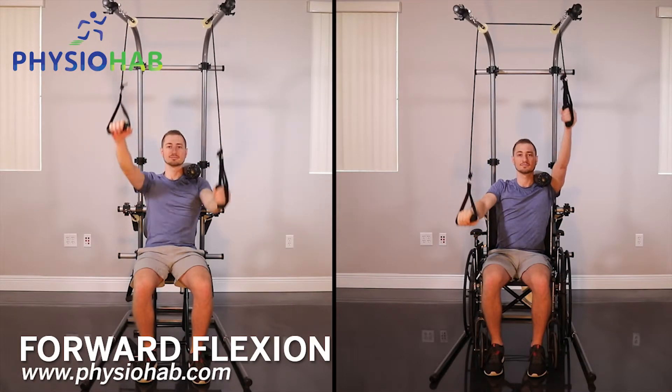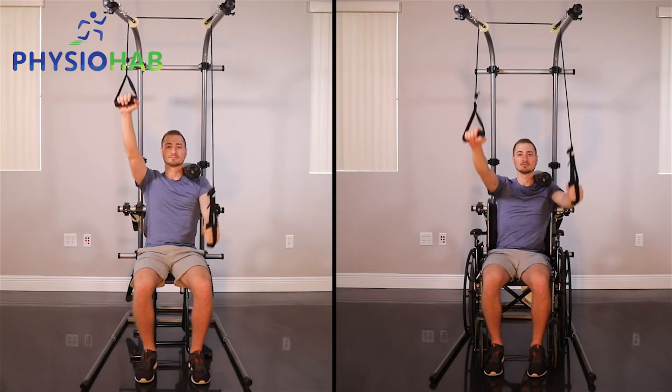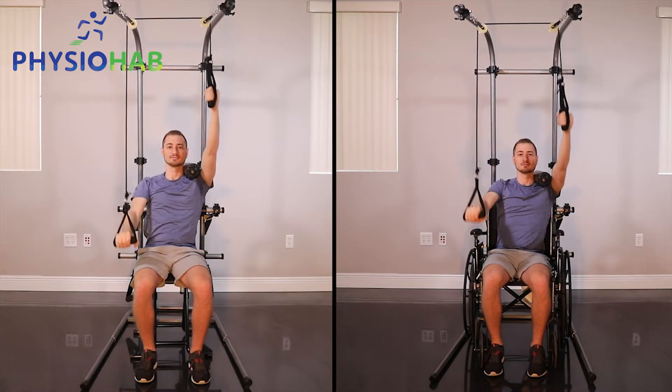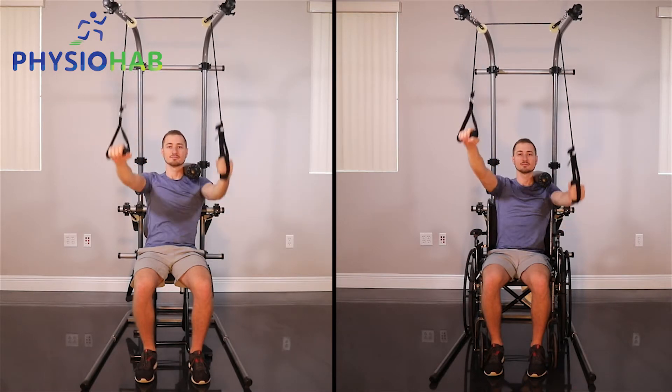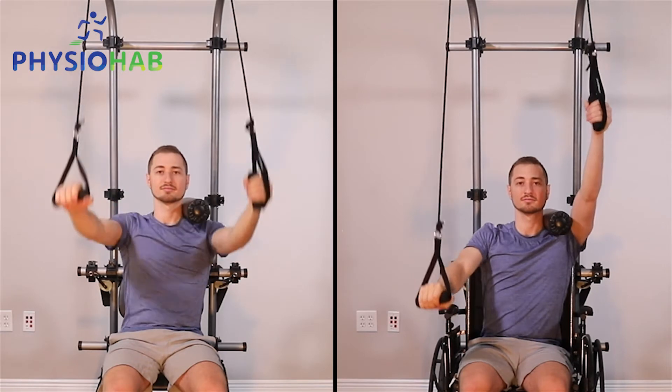This exercise is for shoulder flexion. You want to start with the affected arm hanging on the side with the pulley system, and the unaffected arm on the opposite side of the pulley. Once you pull down with the unaffected arm, the injured arm will start to raise slowly to patient tolerance.